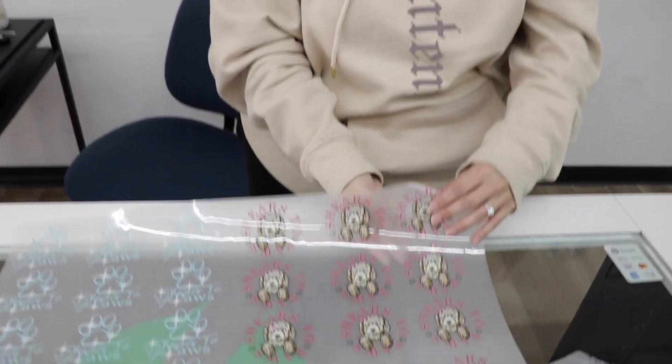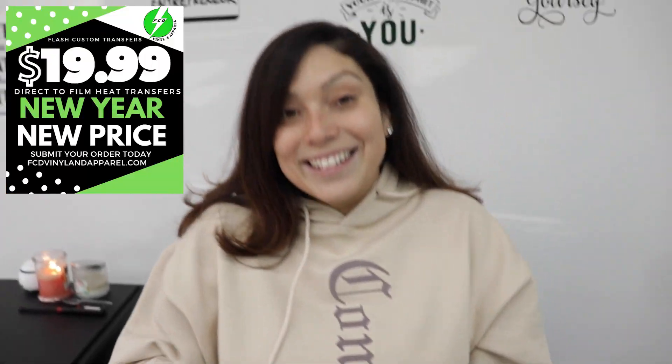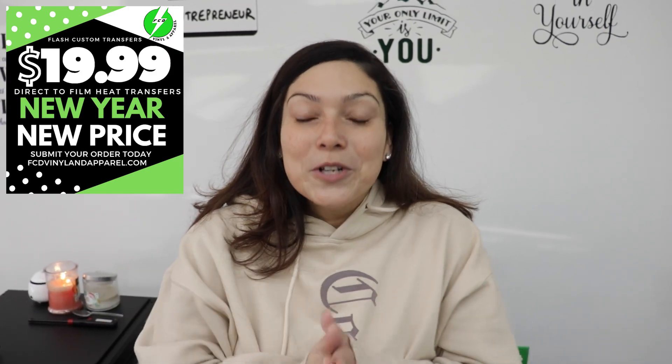We offer our DTF services which are 22 by 24 borderless transfers, high definition. These are things that you can't do with vinyl and sublimation. Do you have a vinyl cutter or a sublimation machine? Perfect, well then this will be good for you. We offer full color transfers. This 22 by 24 sheet is only $19.99 — we have dropped our prices for the new year. If you order 100 or more, you can get them for $15.99, and we do offer wholesale prices as well.